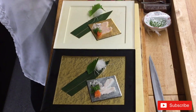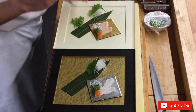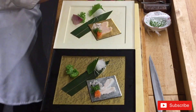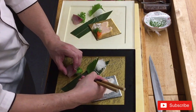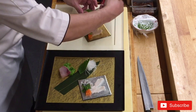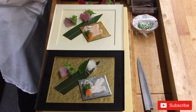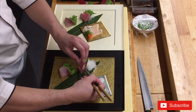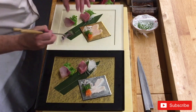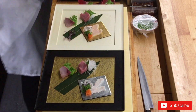It's a small portion sashimi course with a variety of fish. There is hamachi with plum sauce, chutoro, and kuromutsu — they call it a black blue-eye fish — topped with sea urchin. That's all for our sashimi course.